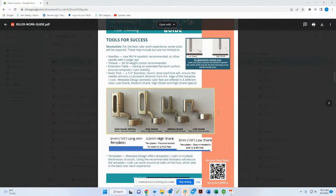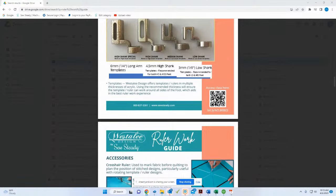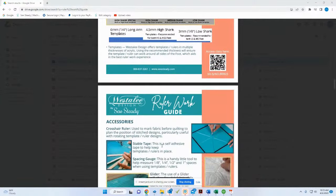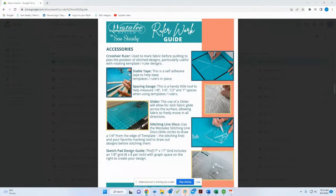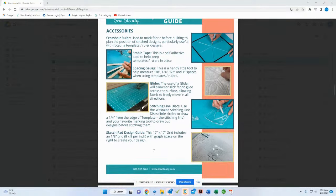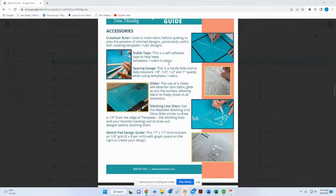We offer high shank templates at 4.5mm and long arm templates at 6mm or quarter-inch thick. Most designs were originally created for long arm and have been converted for domestic machines, but we have both sizes. If you have two machines — one high shank, one low shank — buy low shank templates since high shank can use both. We include stable tape with all our rulers so you don't have to buy separate tape initially.